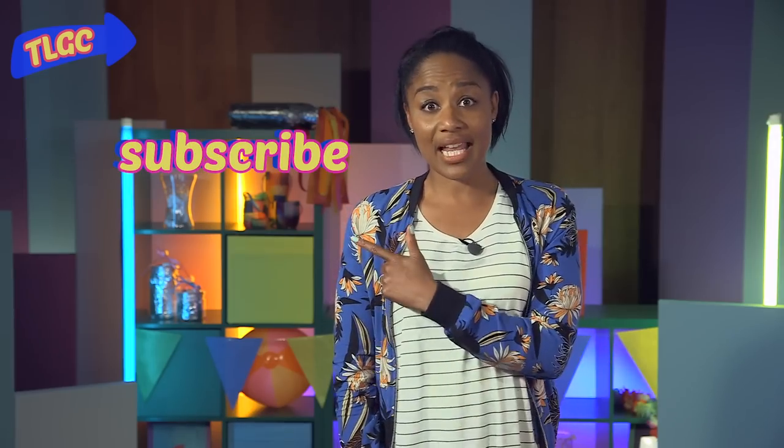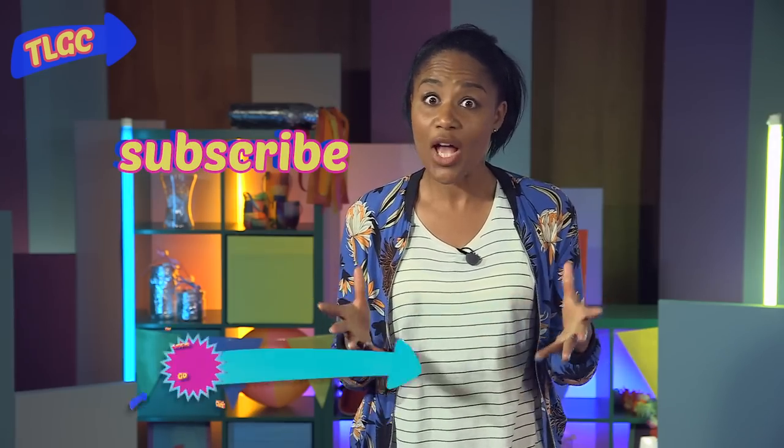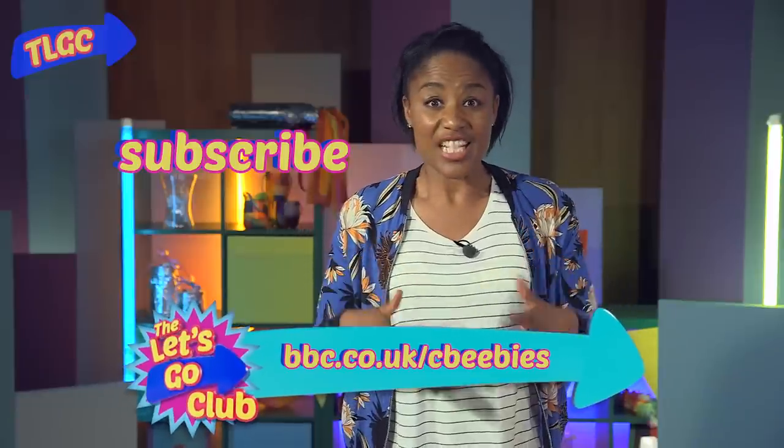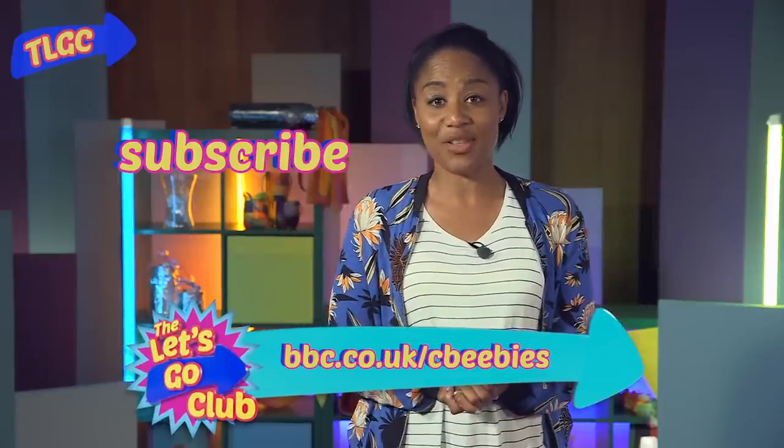Hello Let's Goers, it's Joanna here. If you click on this link, you can subscribe to the CBeebies YouTube channel for free. Or follow this link to find loads more great videos, makes, and some fun stuff to join in with from the Let's Go club.